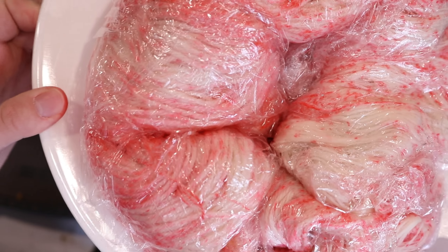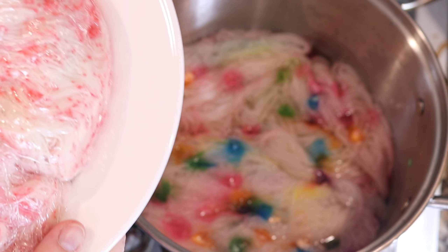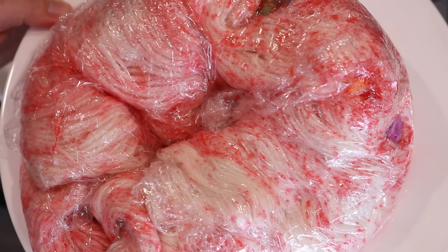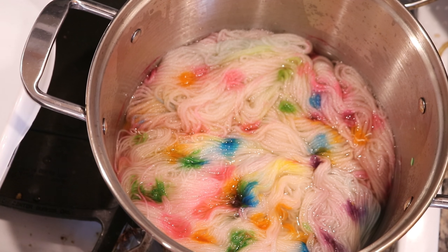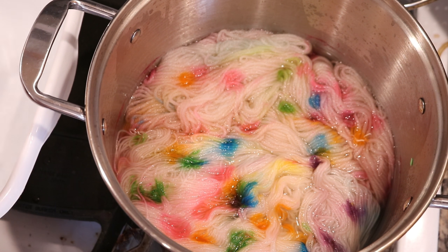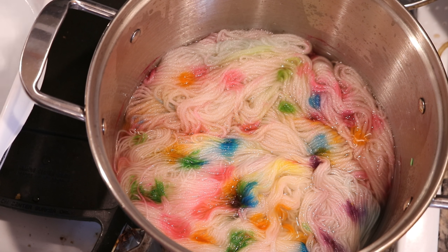So while I'm letting that cool, here is the hand-painted experiment that I have going on. I'm really excited to see what the difference is between this Sprinkle Plus Heart Experiment and this Immersion Sweetheart Experiment. The pot has cooled a bit — it's still quite warm — but I'm ready to transfer our Valentine's Day candied yarn into a bucket of warm tap water.